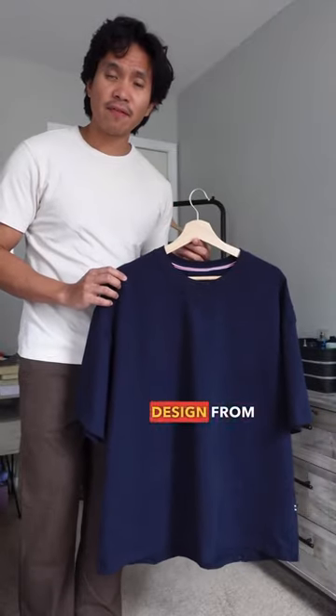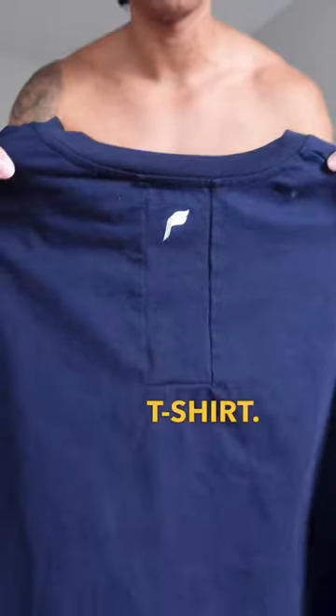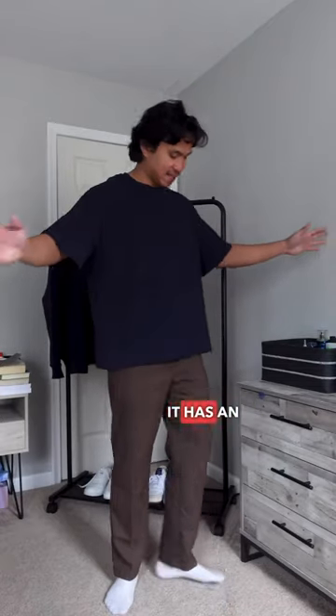I received this designer t-shirt from Firebuck. Let's build an outfit together. Let's put on the t-shirt. As you can see, it has an oversized fit.